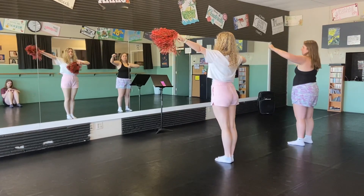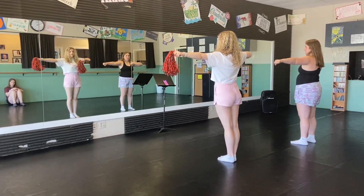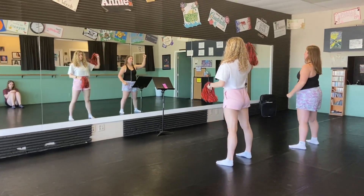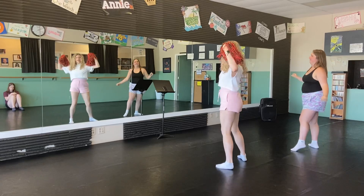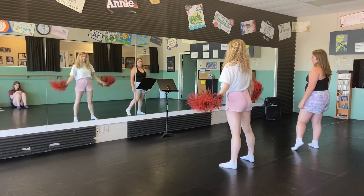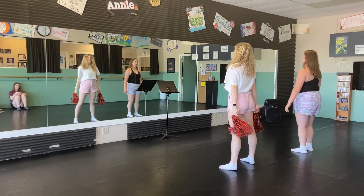And then we do our cheerleader. And then that is our next step out to help each other grow. Back up into a little pose. Again, with pom-poms you can shake them if you want. And then we have our grapevine line back to the left. One, two, three, together.